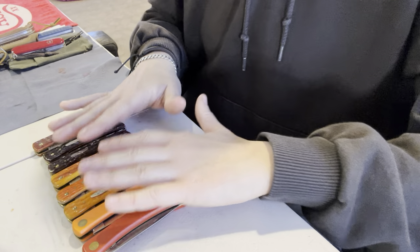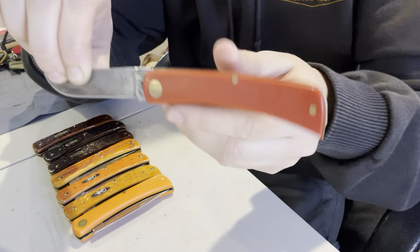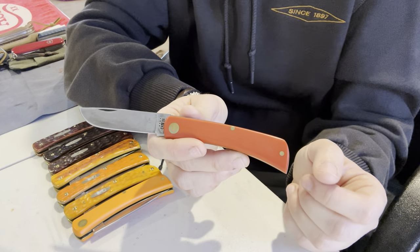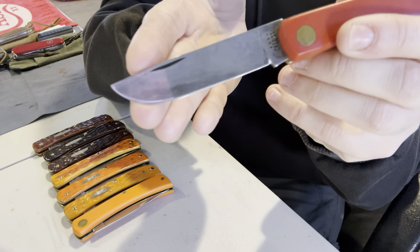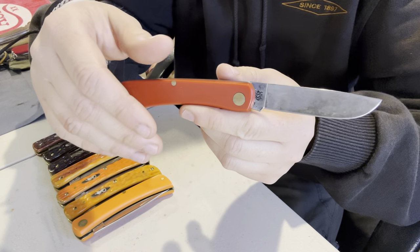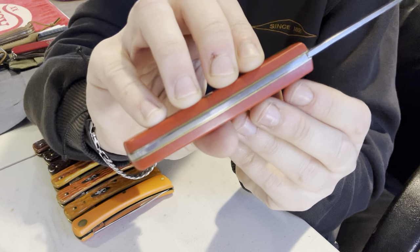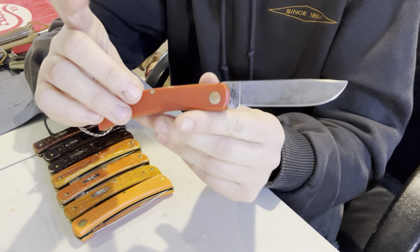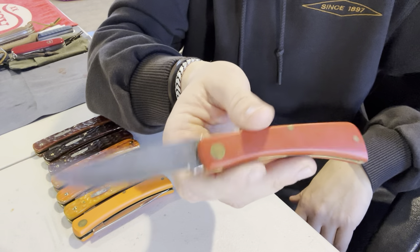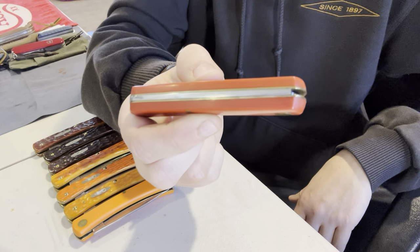Let's get into these little guys. We have two Delrin Sodbuster Jrs. coming up. I believe this is called the American Workman — it just has red Delrin covers, in carbon steel. Just a forewarning: the Delrin-covered ones, their fit and finish is generally absolute garbage. This is no exception. The gaps — which I don't know if I can pick up in this lighting — are pretty horrific. The fit and finish is just not acceptable on this one. I still love it and still use it — they're cheap, only about 35 bucks. But if you're very picky about that kind of stuff, probably don't go with one of the Delrin ones.